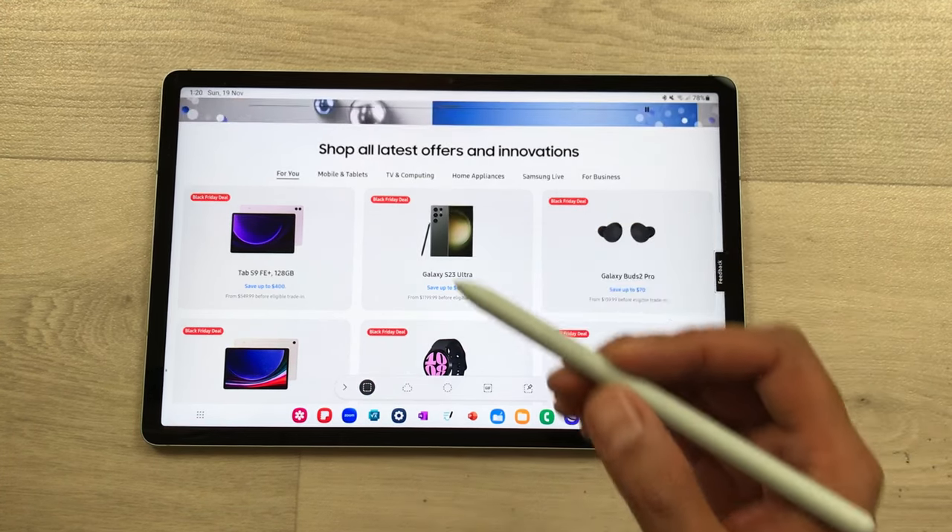The next tip is about extracting text from an image. I open my gallery and here I have this image and I want to extract this text. I will just single tap it and here we have this T icon available. Select it and it will highlight all the text in the image. Now you can use your S Pen, press and hold it, and then use the Select All option. All the text is highlighted and now you can copy or share it. For example, if I want to share it to my notes, I just select the share option, then select Samsung Notes, and then Add to New Note. Now the text is available in my notes.